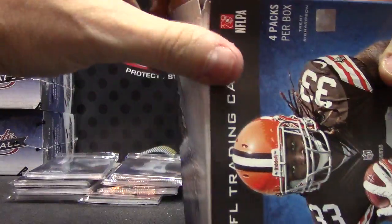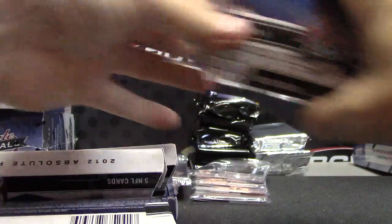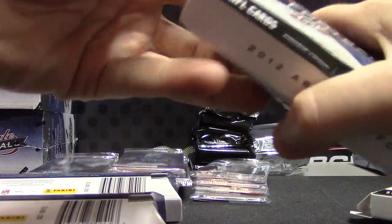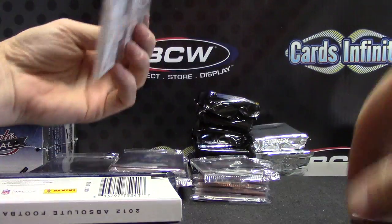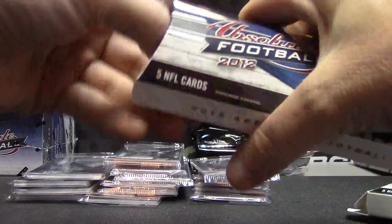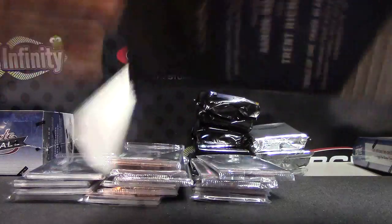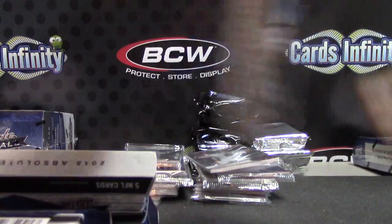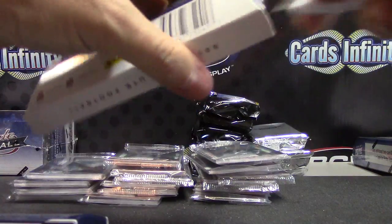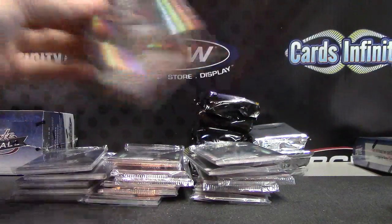That's a thin one. I can't tell some of these if they're medium or fat. I was trying to save all your fats for last. That's definitely thin. It might be medium. And that's definitely fat — two fat ones in that one.